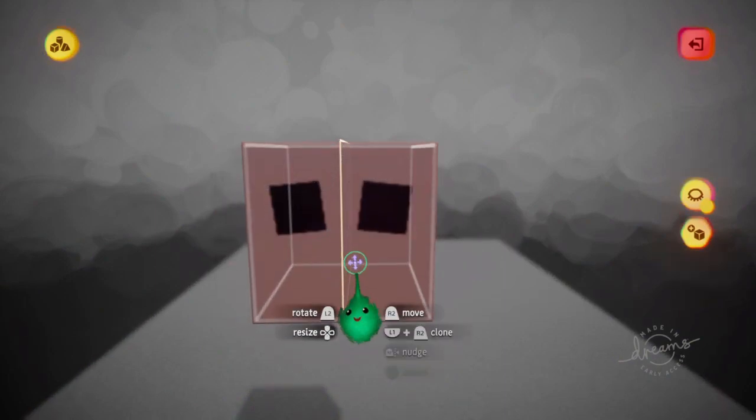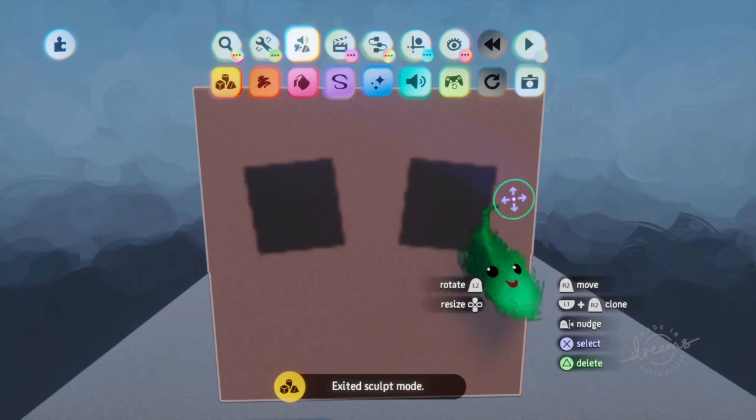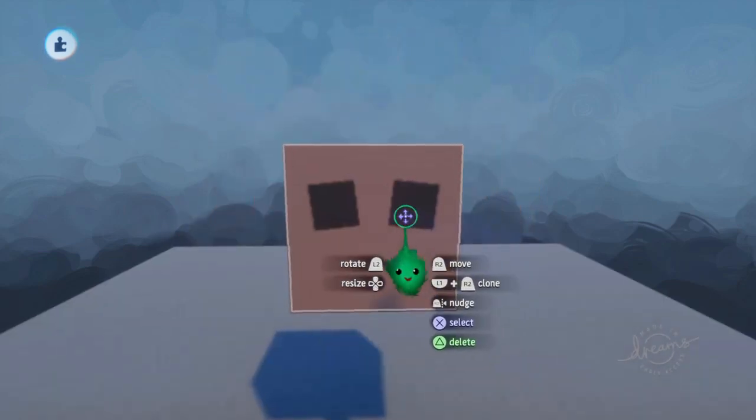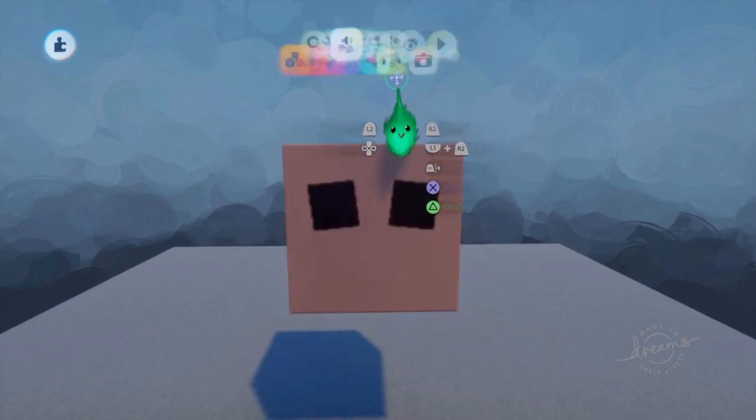Those are kind of the same distance from the center, and it's kind of all centered nicely. But it's not so easy if you actually want to have separate objects as those eyeballs, for example.